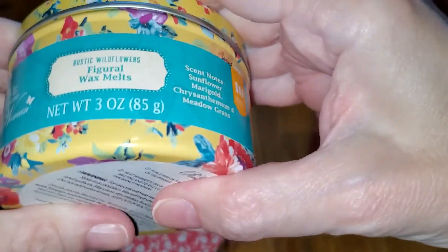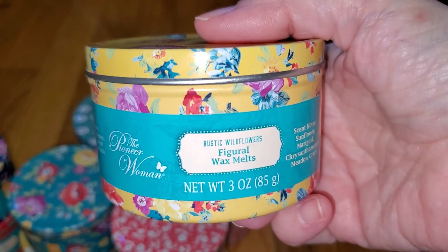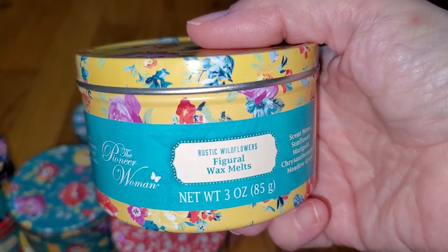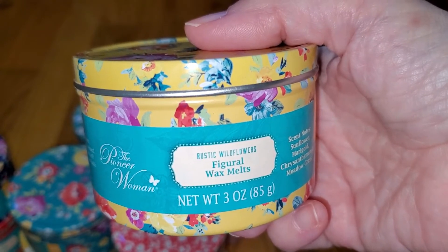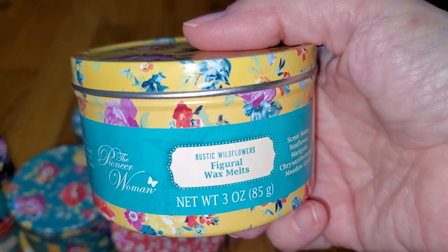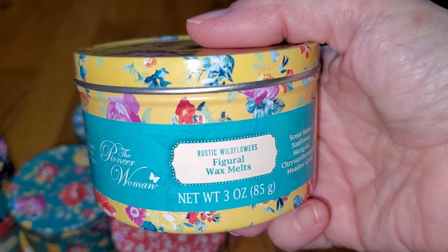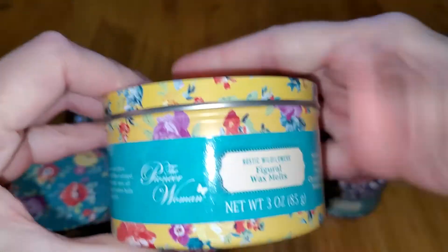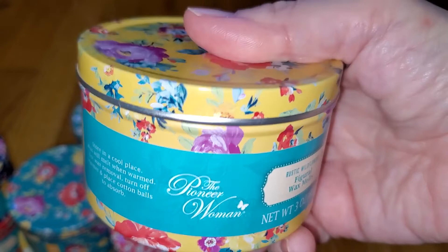Next is Rustic Wildflowers — yellow color. Notes are sunflower, marigold, chrysanthemum, and meadow grass. I got worried seeing marigold and chrysanthemum since those are very bitter flowers, but this is actually a woodsy scent with a little bit of pine and a hint of an herbal note. It's not sweet, I'm not getting any floral notes — it's even a little bit savory but not zesty. It smells like a natural scent, like walking through the woods. I'm not getting any bitterness at all. The throw is very strong — 4 out of 5.